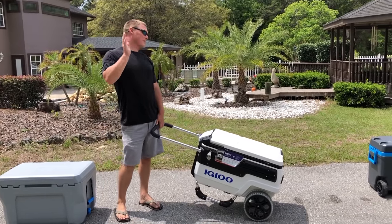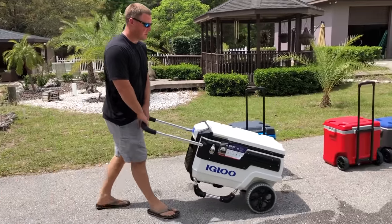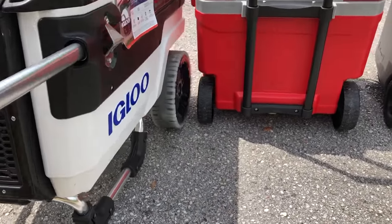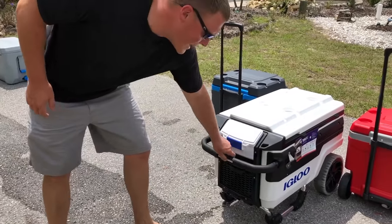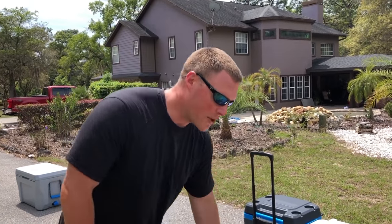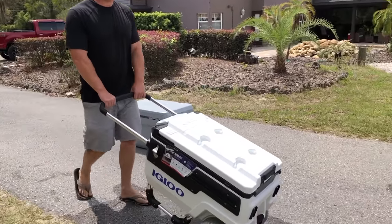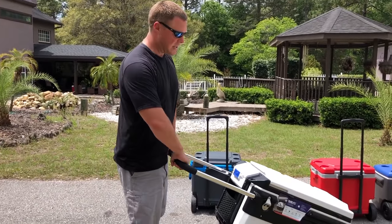Last but not least is the Igloo Journey Trail Mate. This is actually one of the favorite coolers reviewed among friends and family. Look at the wheel size difference between the Igloo Journey and the Latitude — they're almost twice as big. The handle is really well-positioned and gets out of your way. This is a 70-quart cooler versus a 50 or 60-quart, so the larger wheels are necessary. Rolling on the pavement is a breeze — it's almost like a wheelbarrow.